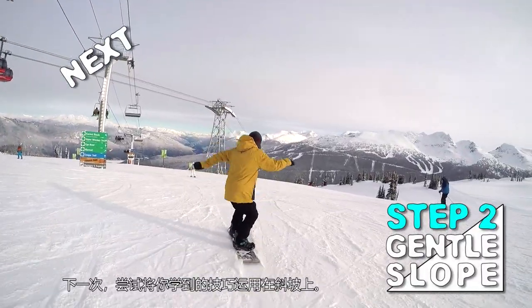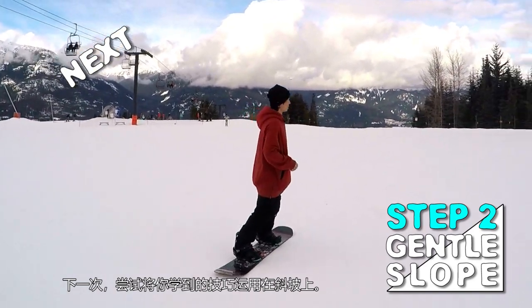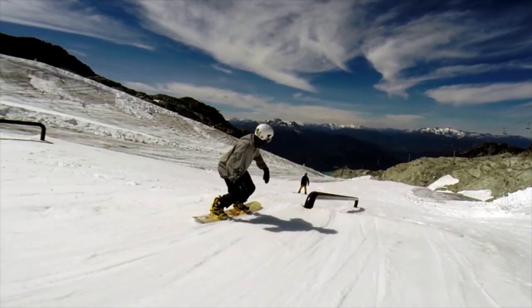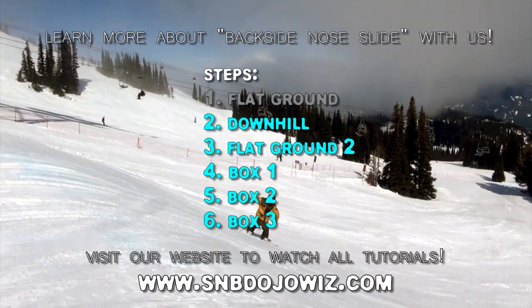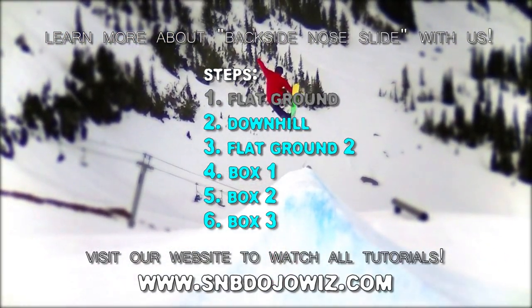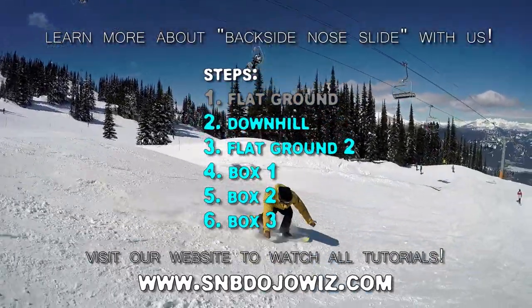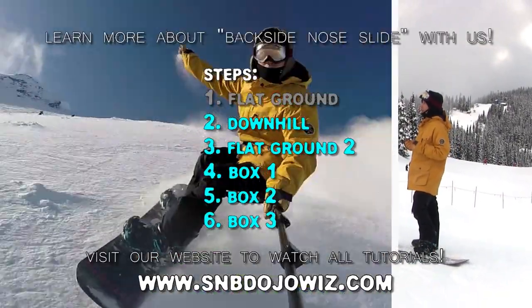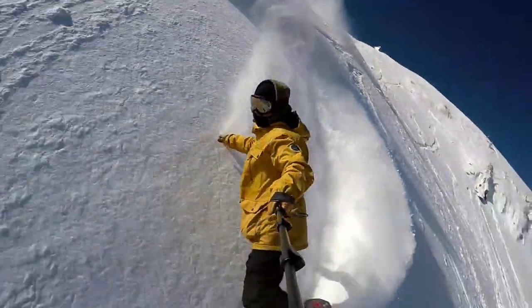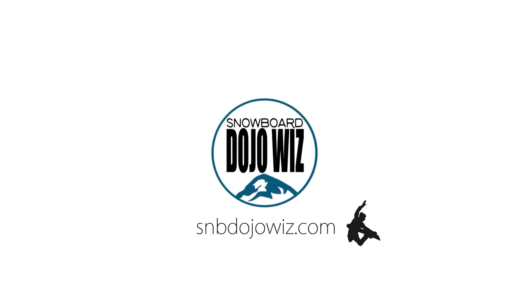Want to learn more and want more challenges? Watch all video tutorials available on our website. You will get more of the world's best theories to solve your problems and boost your snowboarding skills. Get the world's best coaching methods based on the coaching of national level athletes. Boost your snowboard intelligence with us — Snowboard Dojo Wiz, expert coaching for intermediate snowboarders.